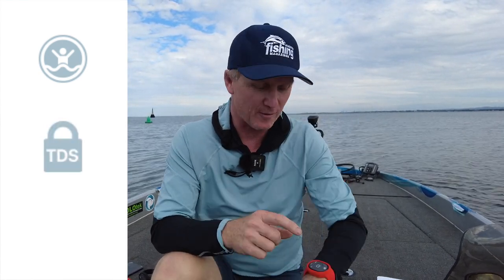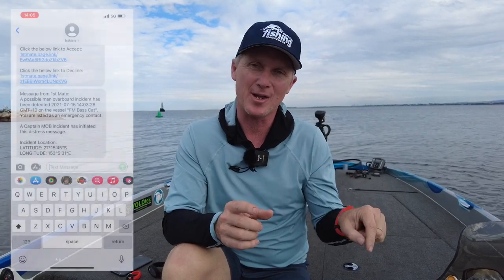Firstly, they'll act like a wireless kill switch, which means if I go out of the boat and I'm wearing this, it's going to cut my motor. Secondly, it's going to act as a security device for my boat — if I immobilise my engine with this fob, no one can take my engine and no one can start it up. And thirdly, and most importantly, if I do go overboard, it'll send a distress message with my actual location to my list of emergency contacts.